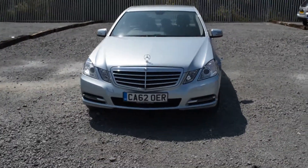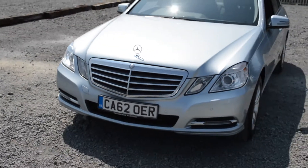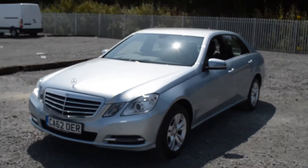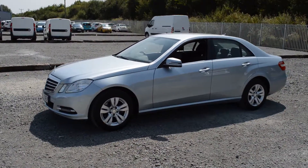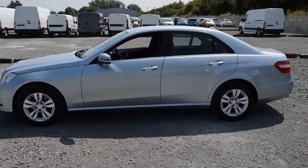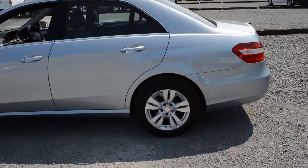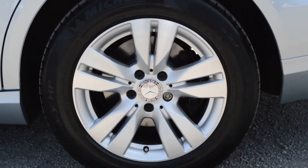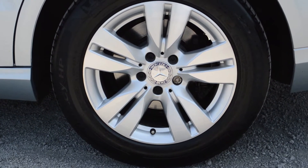At the front of the Mercedes we have the chrome front grille and the Mercedes badge at the top. We also have LED daytime running lights and front fog lights. There are body-coloured wing mirrors with integrated indicators, as well as body-coloured exterior door handles. The rear windows and back window are slightly tinted, and we have the Mercedes-Benz alloy wheels.